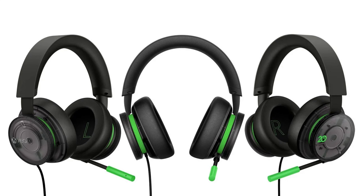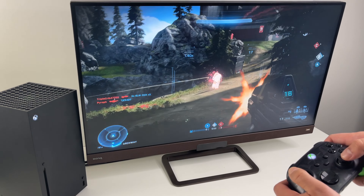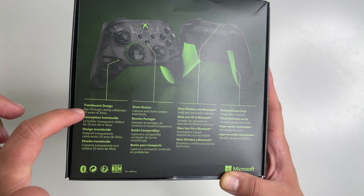You can also get a matching Xbox wired headset, but it's kind of too bad they didn't have this design in the wireless one, because that is the better headset. Two things are special about this controller.